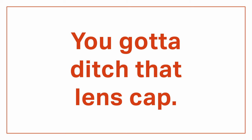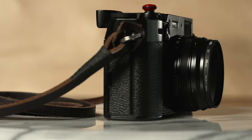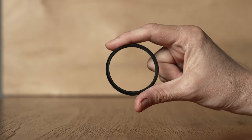First things first, you've got to ditch that lens cap. The first thing I do with any new camera is replace the lens cap with a protective filter. That way I don't have to fumble with the lens cap every time I want to take a shot, and the filter protects my lens from the bumps and grinds of shooting on the street. On the X100V this means you have to add a filter adapter before you can add a filter. I use the Fuji AR X100 adapter, but any third-party adapter off Amazon will do the same thing.